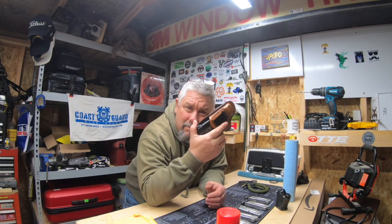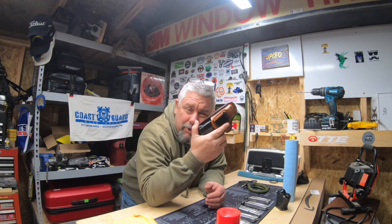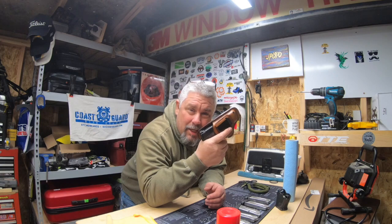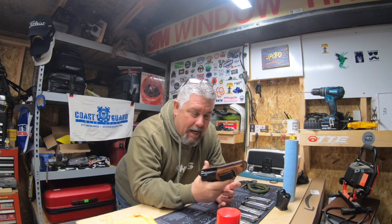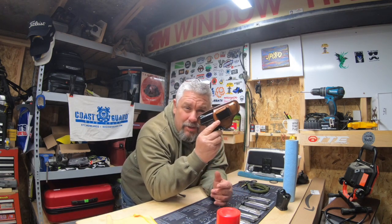Hey there, it's your pal JP1970 and I'm coming to you with another video. It occurred to me that I haven't cleaned my Smith & Wesson 9mm Shield in a while. I was out shooting this a couple weeks ago — maybe you saw that video, I'll put a link somewhere. Me and my buddy Killer Turkey were out comparing this to the Glock 43X. I haven't shot it since then and I'm getting ready to renew my concealed carry license, and this is my go-to concealed carry gun, so I figured it was time to clean it.